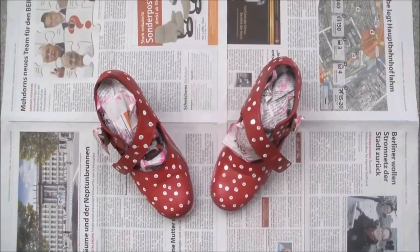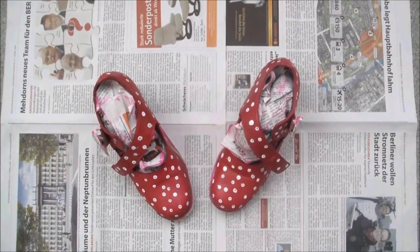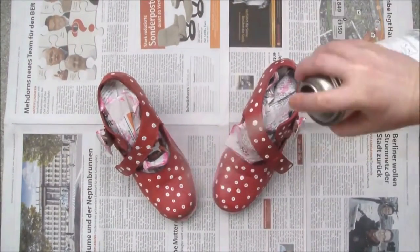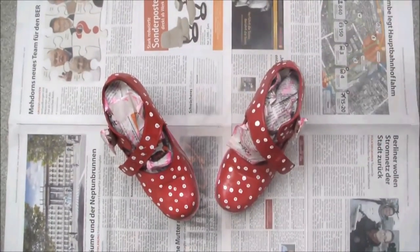The final step is to give them a lovely coating of spray varnish, then allow it all to dry overnight, remove the newspaper and the tape, and enjoy your groovy new shoes!